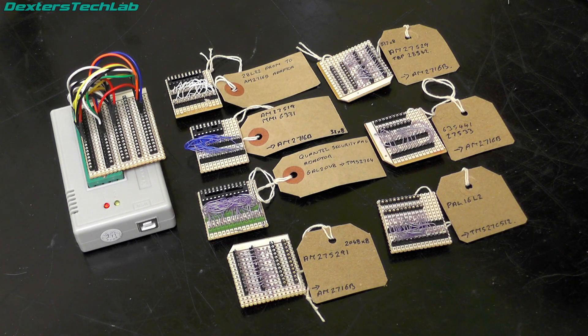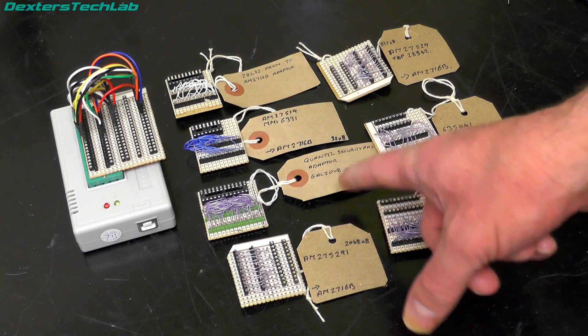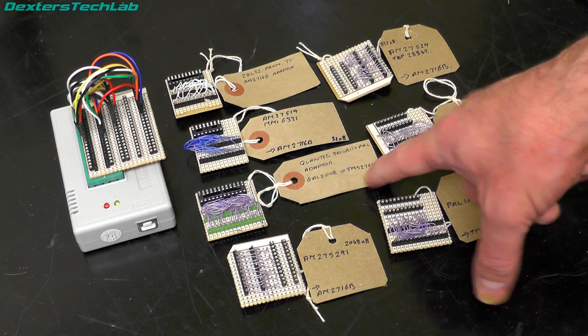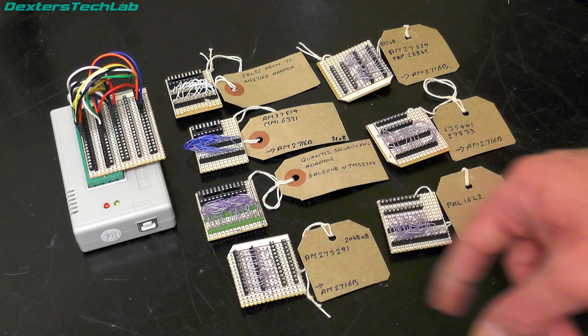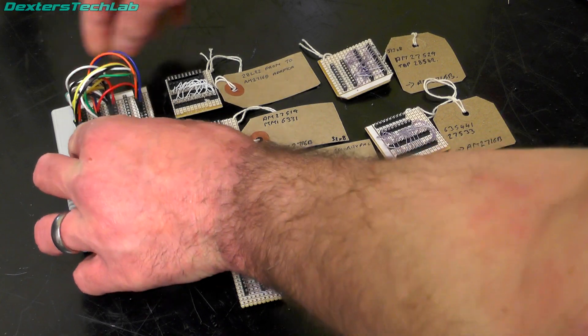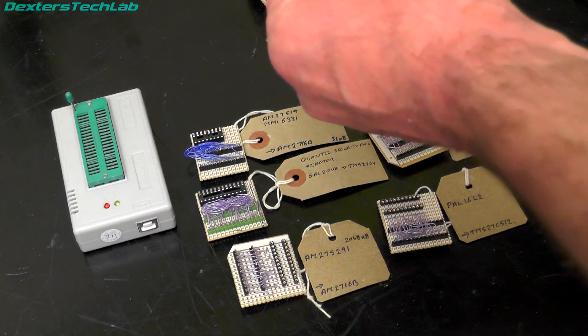So you just have to delete the extra duplication at the end and you're left with your little 256 byte image of the PROM. I've got stuff here like a 27S19, one for the GAL20V8 so that's a PAL converted to a 2764, a 27S291 that's getting converted to a 2716B - that was quite a common one I used. They have pins on the bottom so you can just pop that into there and read it.